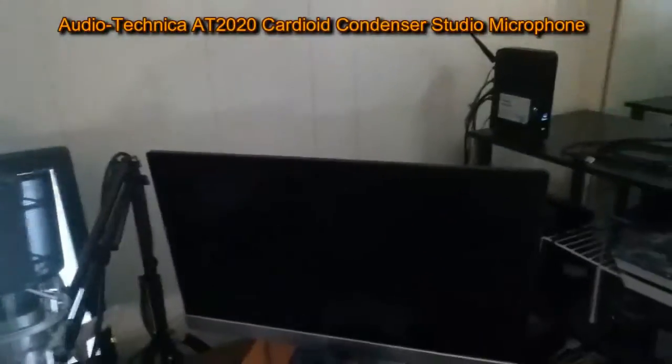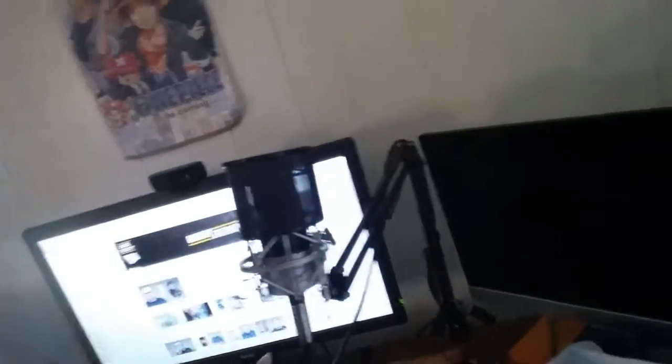I almost forgot my mic — let me cover that now. This is an Audio-Technica AT2020 microphone with an XLR connection hooked up to my mixer as I showed you before. It has a shock mount that was about ten dollars, a stand I bought for my first microphone for around fifteen dollars a few years ago, and a windscreen which is actually the most expensive accessory. The mic itself is connected XLR to the mixer, which is hooked up to my computer.